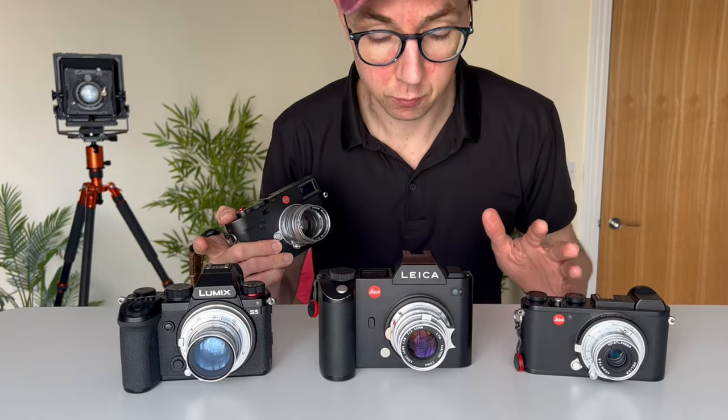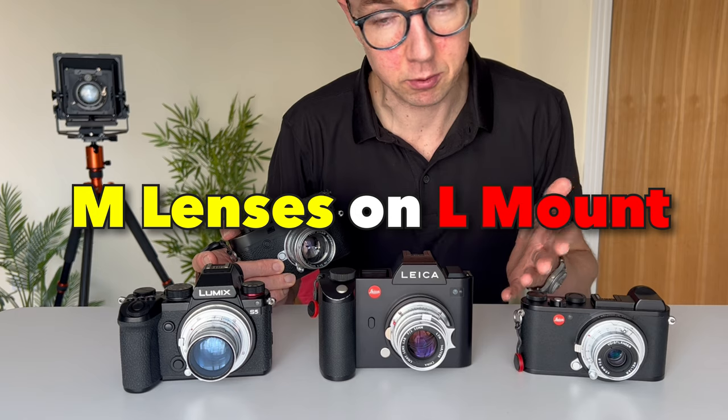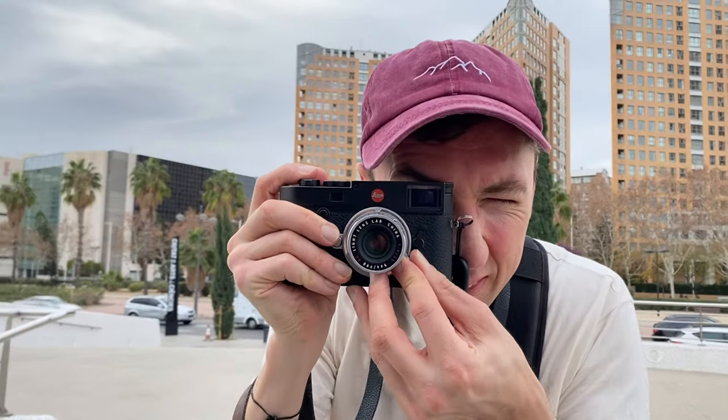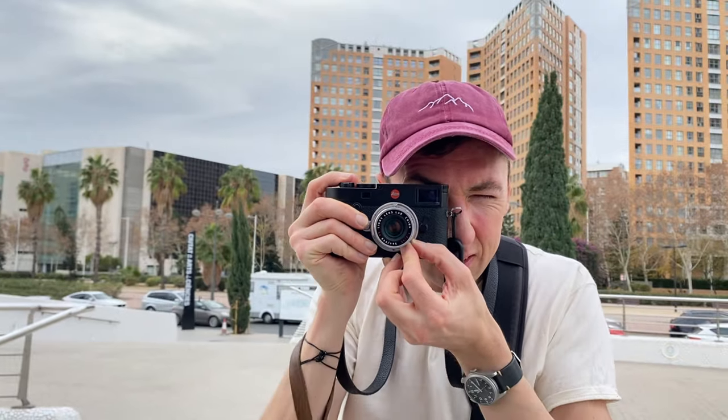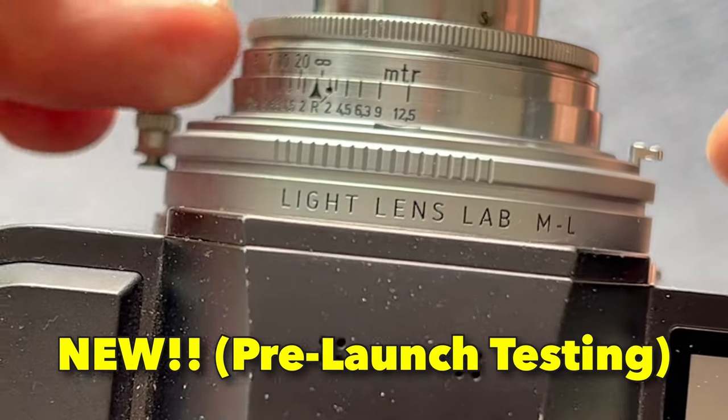Hey guys, got a quick video for you today talking about Leica, mostly Leica L mount, but I'll also mention for M mount users the benefits of what we're about to talk about compared to if you only have M mount cameras. Stay tuned — today we're talking about Leica L to M adapters.